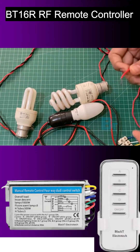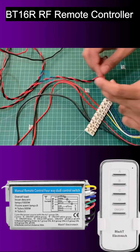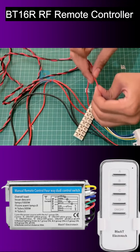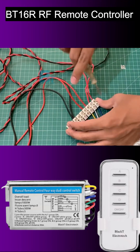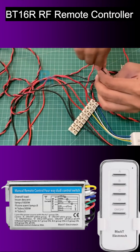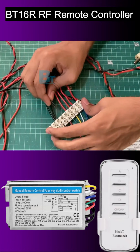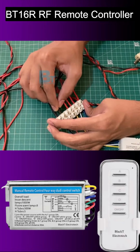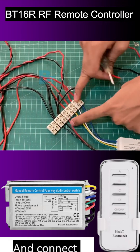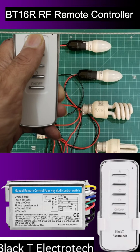Then we take two more lights and connect their individual wires to channel B and channel A, which means to the white and blue wires. Then make a common neutral point and connect it to the other black wire of the controller. Connect the power supply remaining wire to the red wire. Wiring is done — let's test the Black T Electrotech controller.